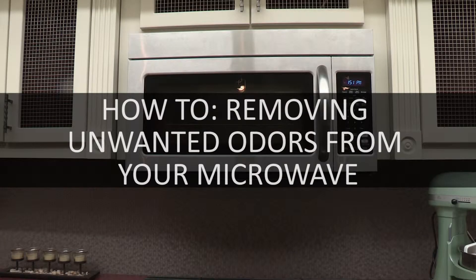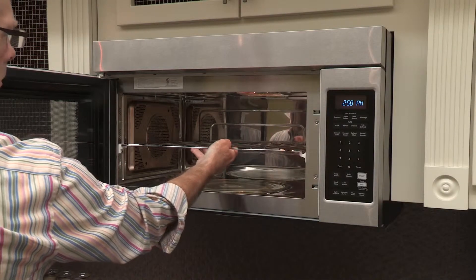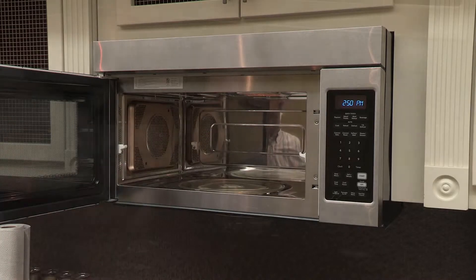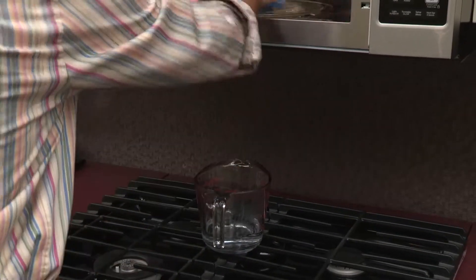Removing unwanted odors from your microwave. Sometimes unwanted odors can develop in your microwave. Popcorn is notorious for lingering long past its welcome. However, even with proper cleaning and care, these smells can be persistent.